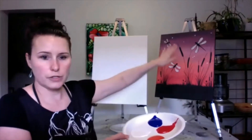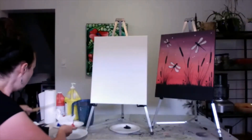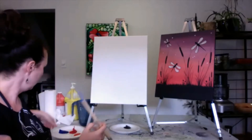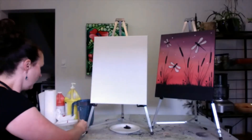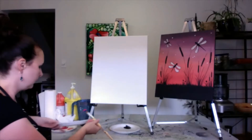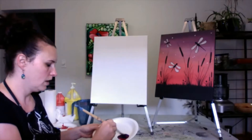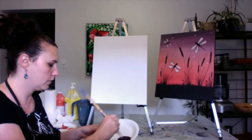We're going to do the background first — the very background, the gradients. I'm going to take my biggest, flattest brush, and I'm going to just take a dollop of blue, add it right on, and I'll just start mixing the red with it. We're going to need quite a bit because we have a lot of space to cover here.